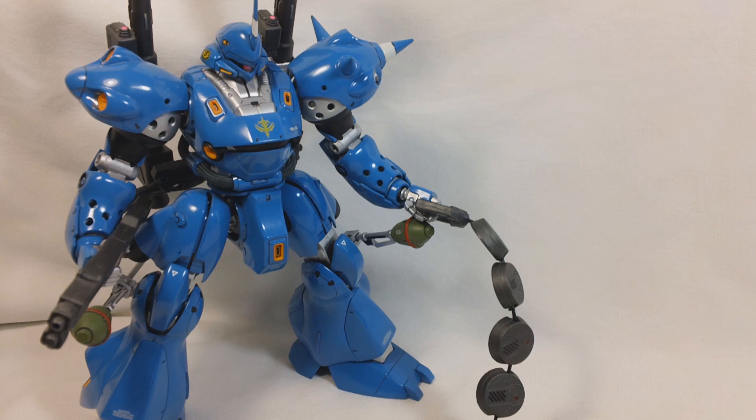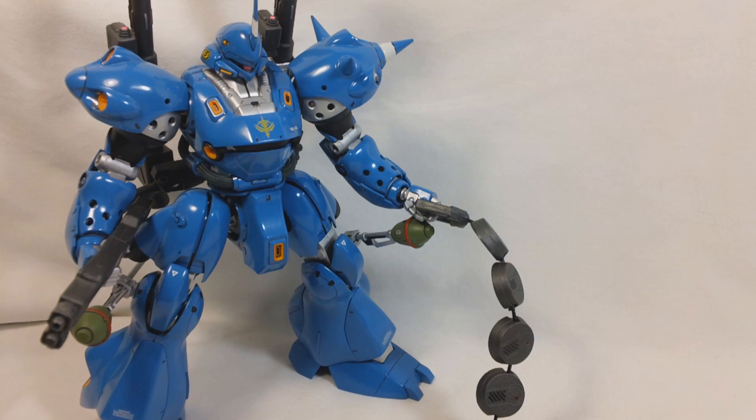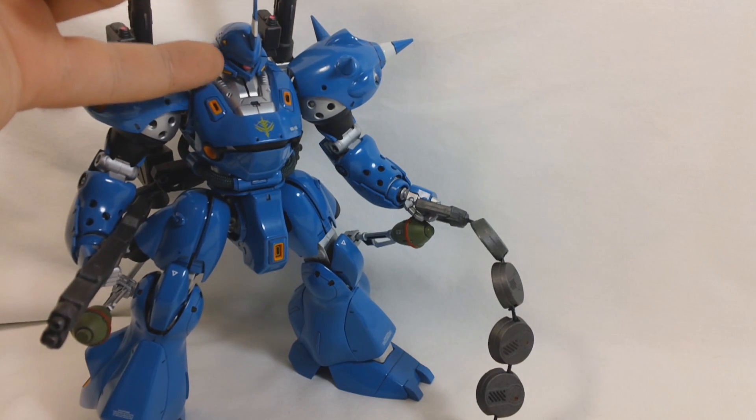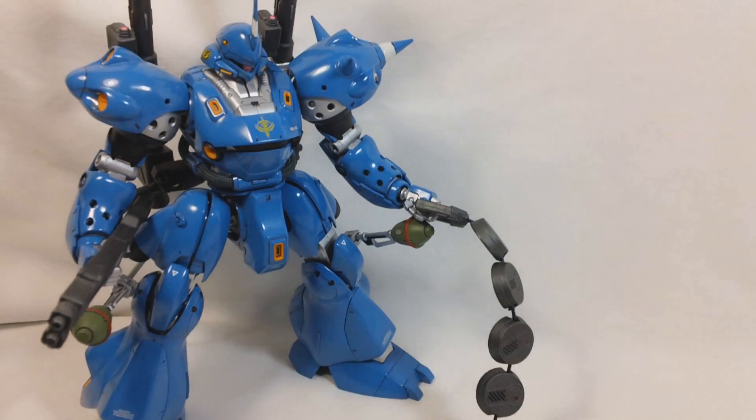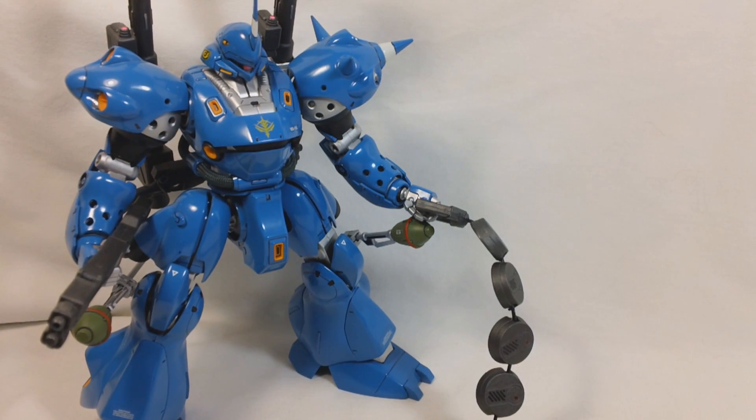Overall, I think this is a really nice kit. The color separation was good. I really like the fact that almost all of the little yellow thrusters on the kit were done in yellow plastic. The only parts you had to paint yellow were the head Vulcans and the vents on the side of the face. The white stripes on the command antenna and the shoulder spike you also had to paint, but they gave you stickers for those if you didn't feel like painting them. That about does it for my review of Master Grade Kämpfer — I'll see you guys next time.